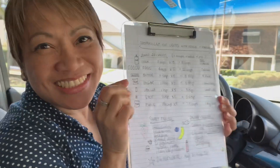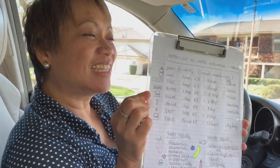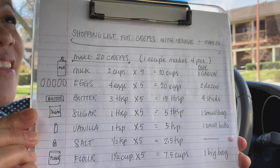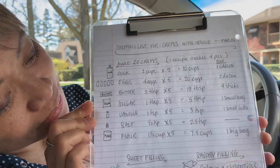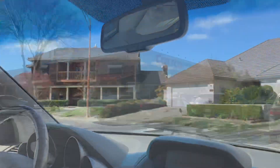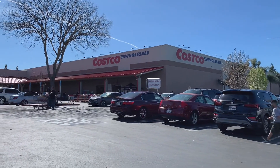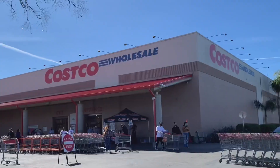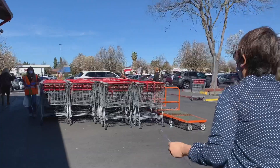This is my friend Ajing. We are on our way to Costco to buy all the ingredients we need — she made this list. We'll take you guys shopping with us. We just finished eating and we're heading to Costco. It's pretty busy today — let's go get our cart!